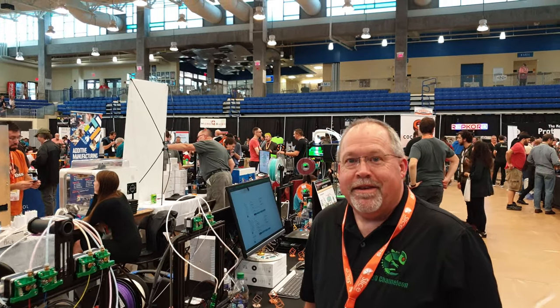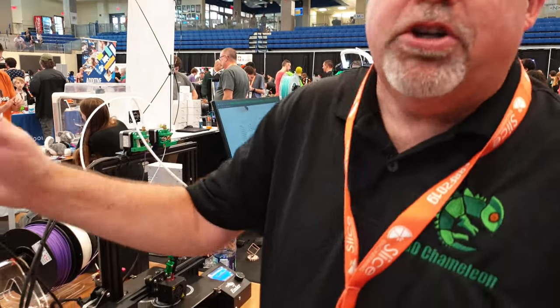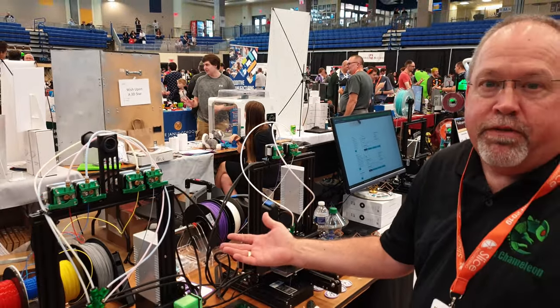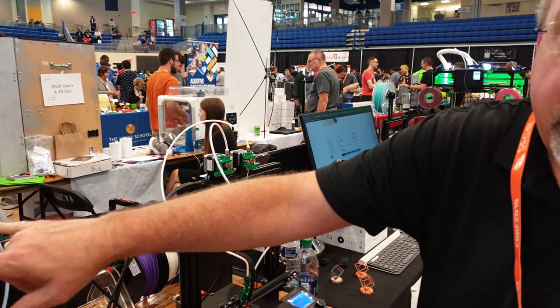William from 3D Chameleon is showing off the 3D Chameleon color changer — a low-cost color changer for, in this case, resin printers, but it's really universal. On display here are the two-color and the four-color changer.